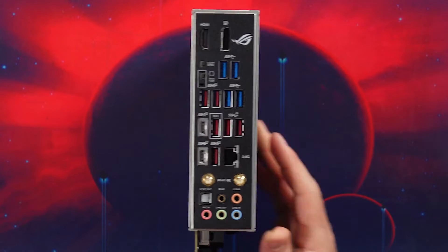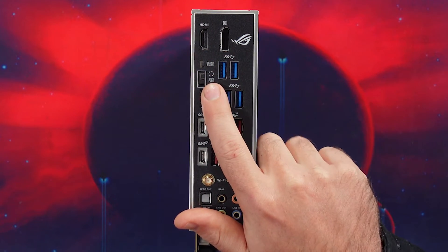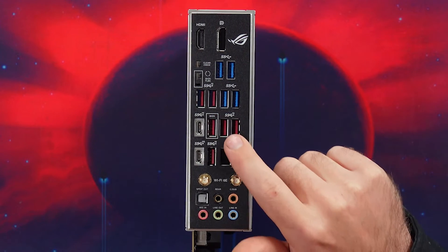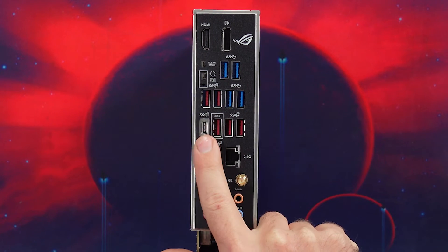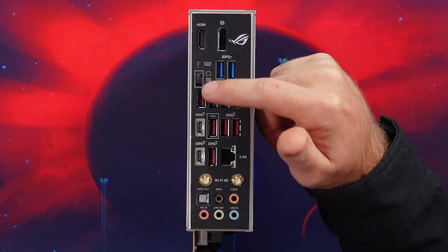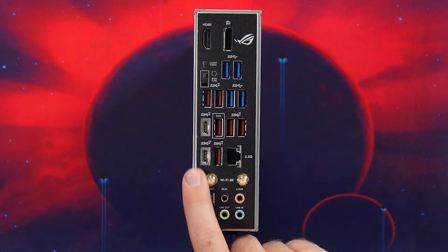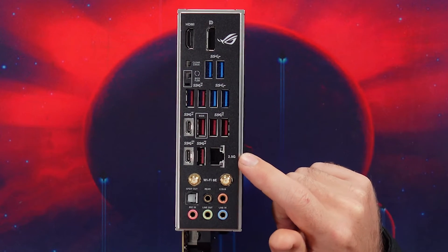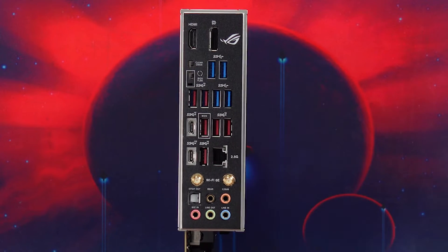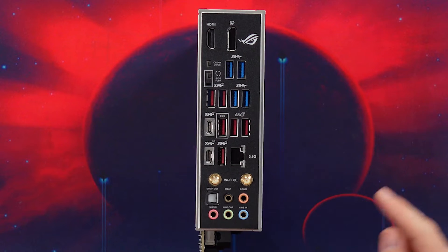On the IO you have DisplayPort 1.4, HDMI 2.1, a Clear CMOS button, a BIOS Flashback button, four USB 3.2 Gen 1 Type-A ports in blue, seven USB 3.2 Gen 2 ports with one being Type-C at 10 Gbps, a BIOS USB port for BIOS flashback, a single USB 3.2 Gen 2x2 Type-C port at 20 Gbps, a 2.5 Gigabit Ethernet port — I'd have liked 10 Gbps but that's okay — Wi-Fi 6E, Bluetooth 5.3, and standard audio jacks.